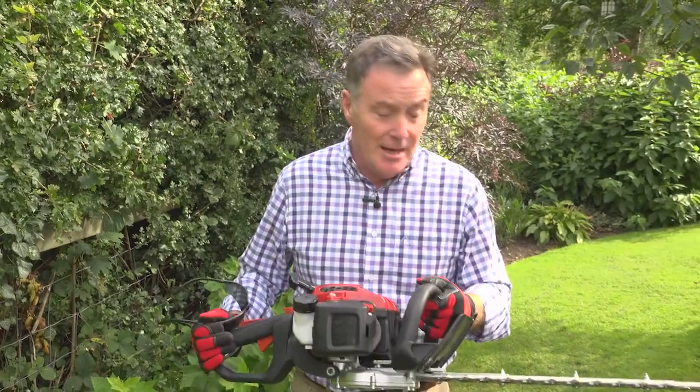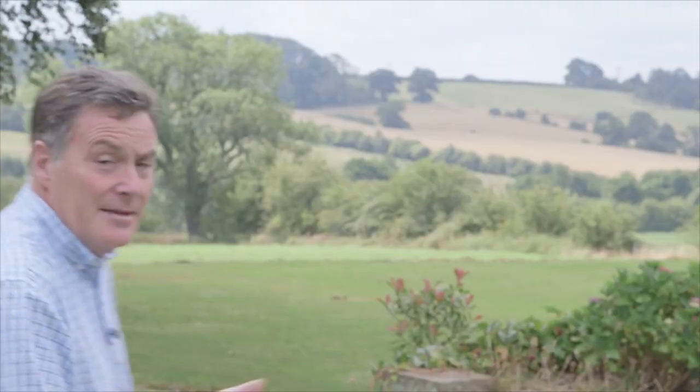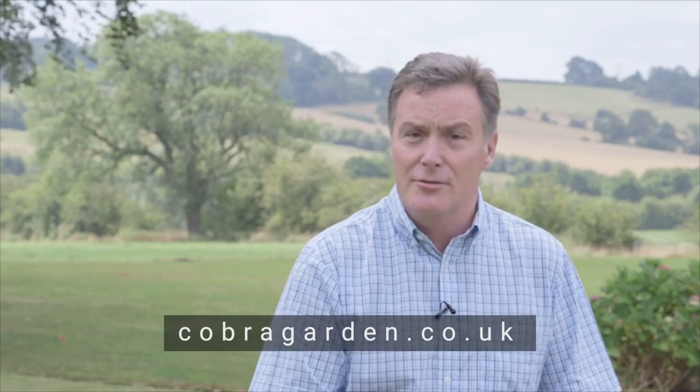So superb Hedge Cutter, nice and light, only 4.6kg, and will cut all the hedges that you could ever want. This is just one of the products in the Cobra range, but if you want details of all the products in the range go to the website cobragarden.co.uk.